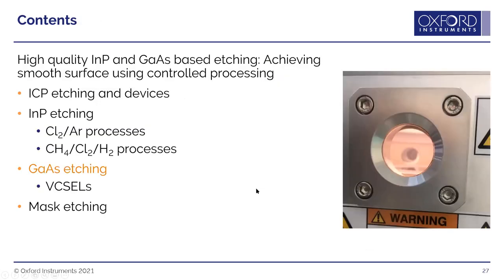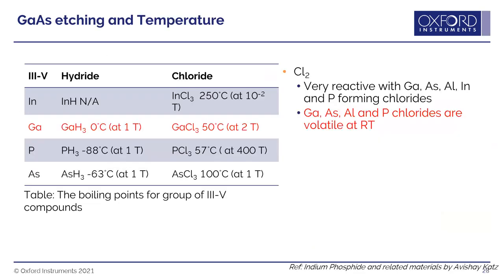For gallium arsenide etching, gallium and arsenic chlorides form very easily and are very volatile at room temperature. The challenge compared to indium phosphide is controlling the process to avoid excessive lateral isotropic etching. Samples are clamped and actively cooled to keep temperature low and under control. Other trends for power and pressure are very similar to those for indium phosphide.